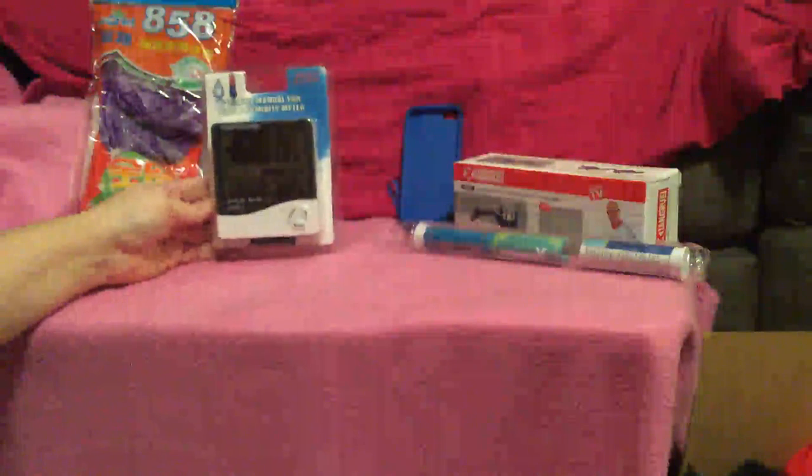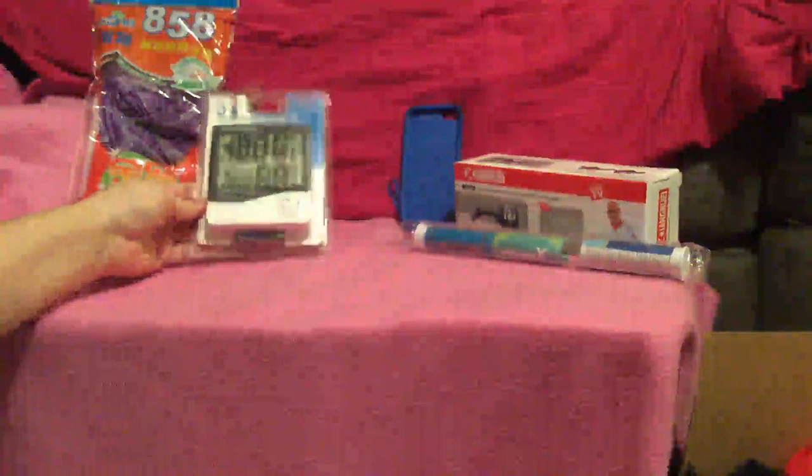I'm going to move on to the operation manual for the temperature and humidity meter. It's actually got a clock on it, so you can use this as a weather station.